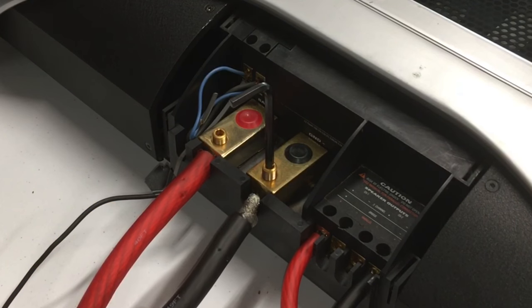So how many times have you guys gone to hook up your amplifier and you hook up one of the leads and it goes kabayow! I'll show you how to stop that from happening.